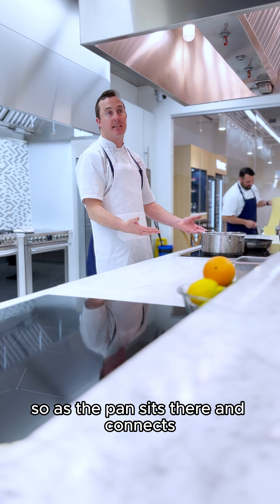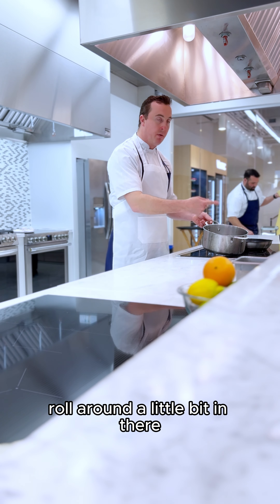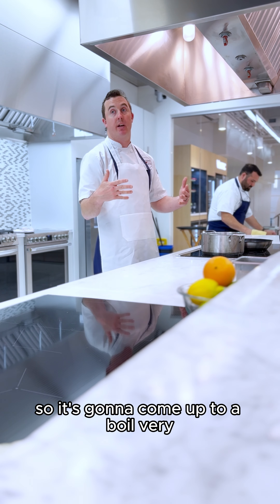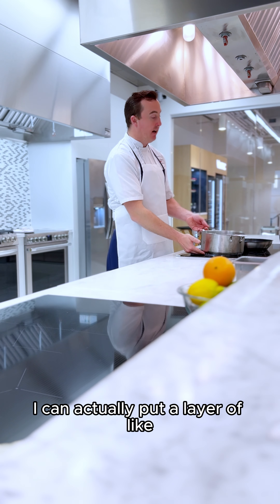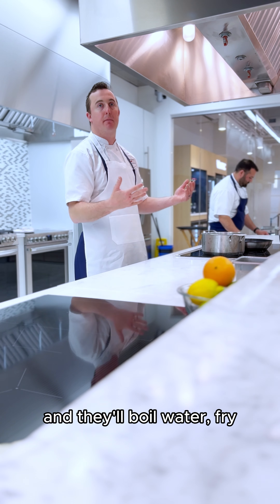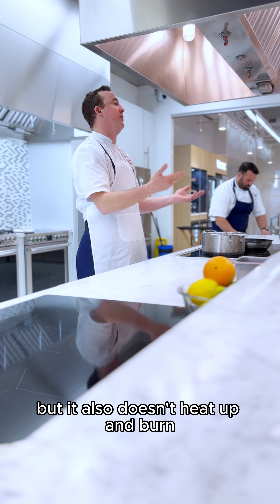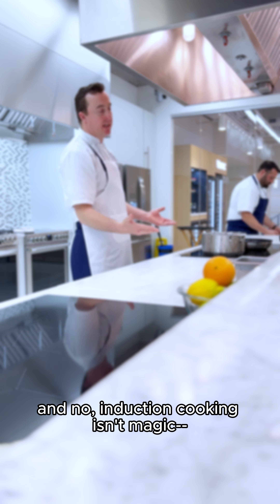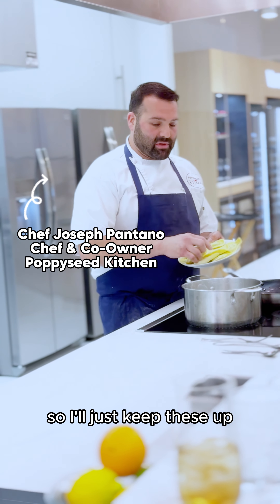As the pan sits there and connects, it's creating that circuit, and you can already start to see things rolling around in there with a little steam coming up. It's going to come up to a boil very, very quickly, but I can keep my hands right up against that pan. Some people even put a $20 bill under there — the oil, water, potato chips, or whatever — because that paper on the induction cooktop doesn't heat up and burn. Induction cooking isn't magic — it's science. Fast science. About a minute it takes for these to boil.